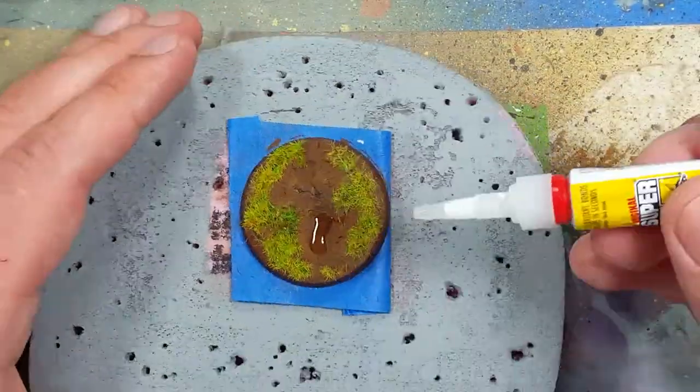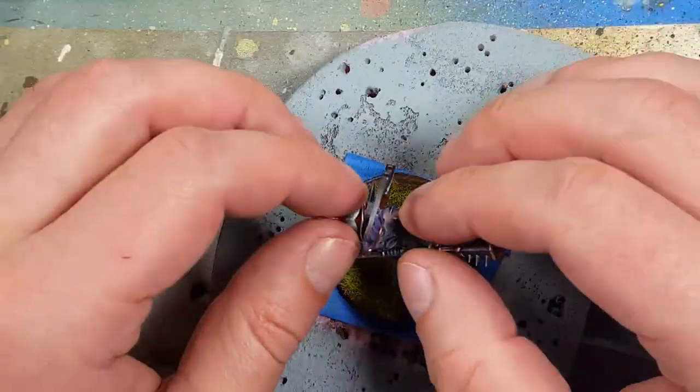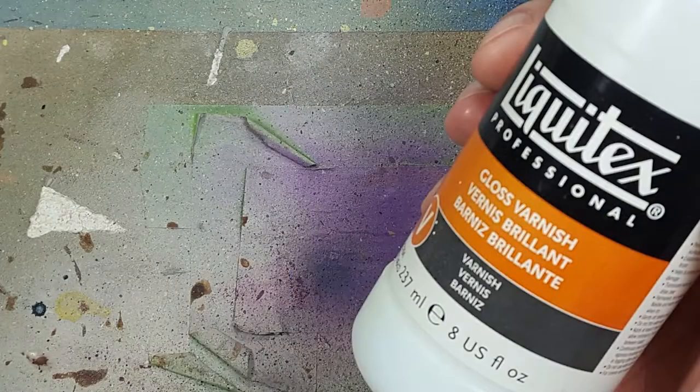With a base that I made the same way I made Sigvold's base, I applied superglue directly and attached him onto it. Then with Liquitex gloss varnish, I apply this to the gems on it for extra shine.